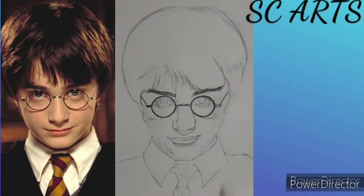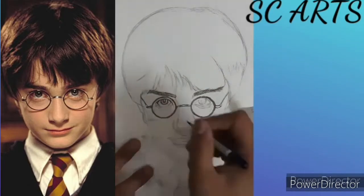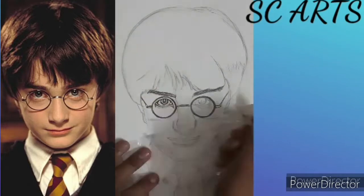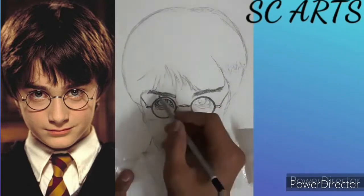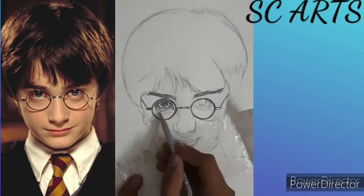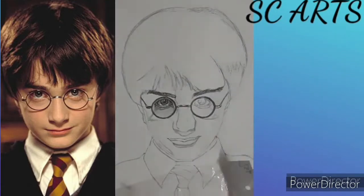In the eyes I am using a 4B pencil again. After the shading part you have to blend it.